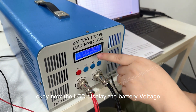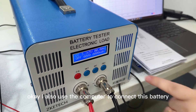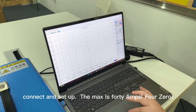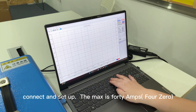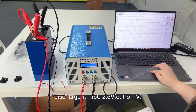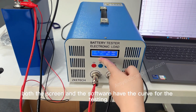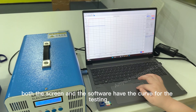Now the LCD displays the battery voltage. I also use my computer to connect and set up the test — the max is set to 40 amps and the cutoff voltage is set to 2.5 volts. Both the screen and the software show the discharge curve during testing.